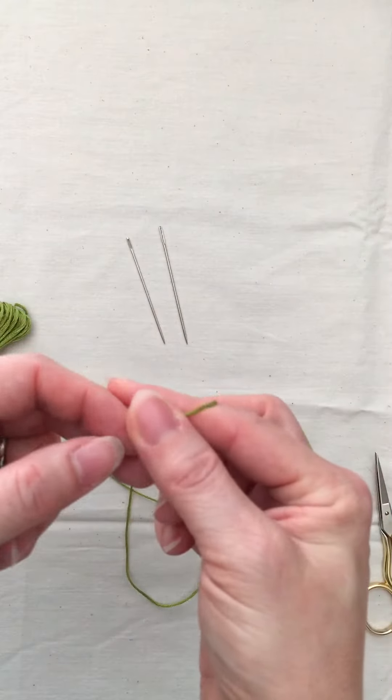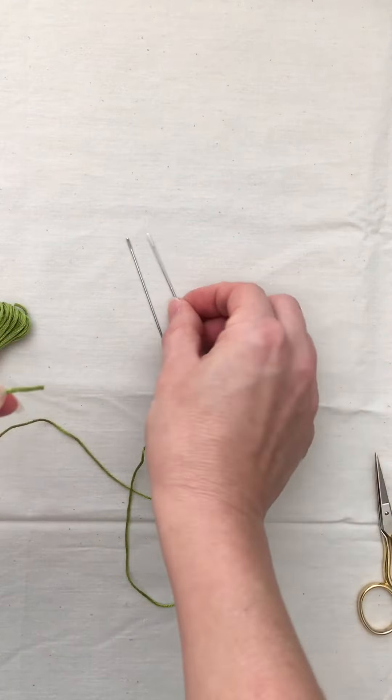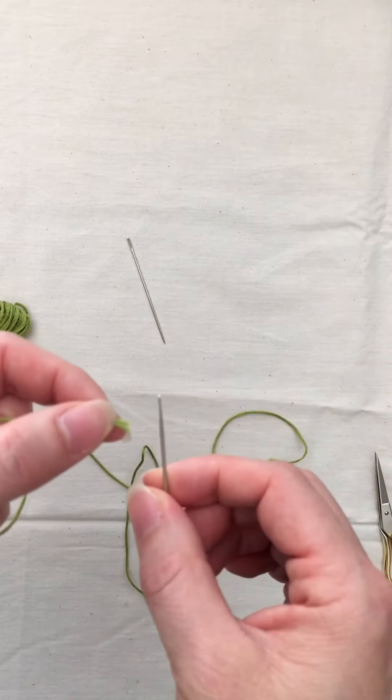I also like to use a needle threader personally when I'm threading a needle, but you can also just lick it and stick it through the hole.